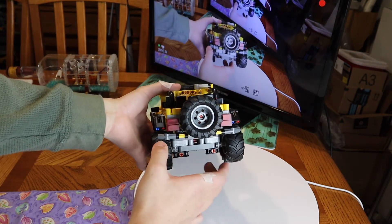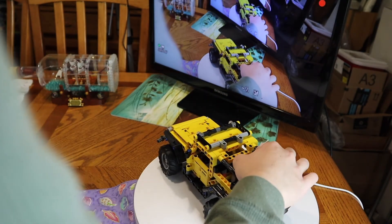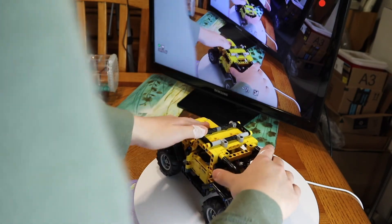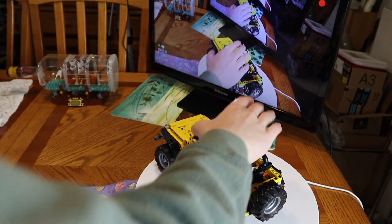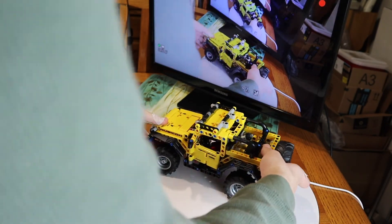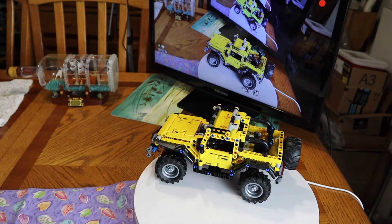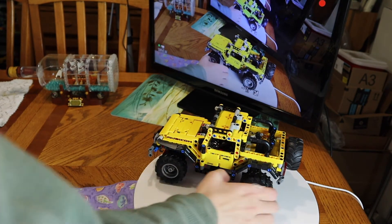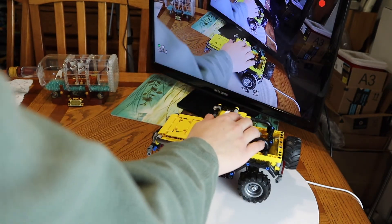Pretty cool. Here's the back of the frame. It's sturdy — I really like it and I like the way this is built. It took me approximately two days, 12 hours in total. I really enjoyed building this because the tires are sturdy, I like the way it's constructed in yellow, and I really like this type of Jeep.